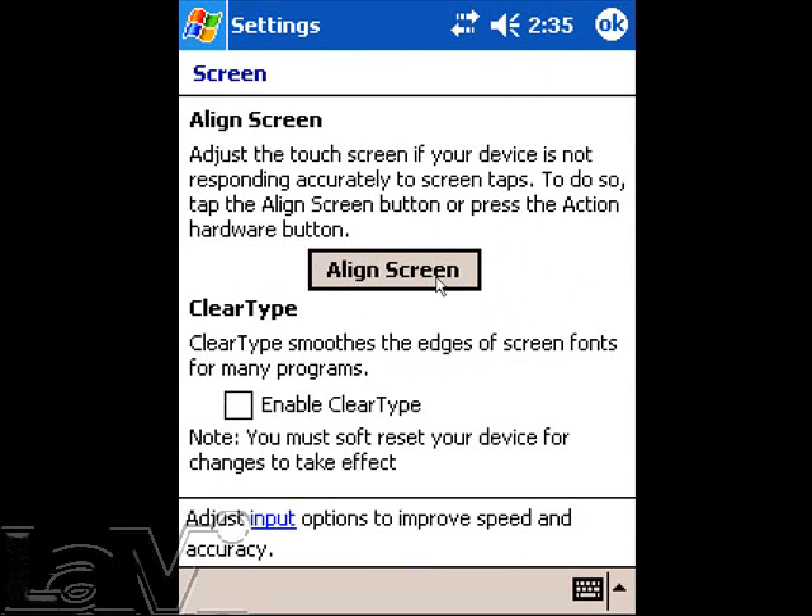Now tap Align Screen. This will bring up the Align Screen targets. Use your plastic stylus and touch the center of the targets. Follow the targets around the screen until the alignment is complete.